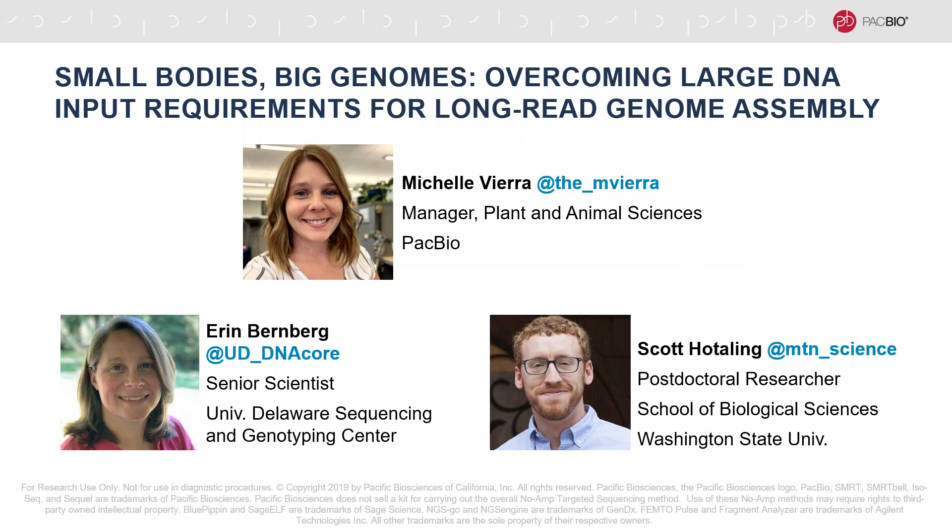It looks like questions have tapered off, so I think we can go ahead and close things up for the day. I'd like to thank Erin and Scott for their time today and the terrific presentations they shared. In closing: first, we've recorded this webinar and it'll be available for download in the next several days — keep an eye out for a follow-up email with a link to the recording as well as the protocol and application notes. Also via email, please keep an eye out for an offer from the University of Delaware Sequencing and Genotyping Center. You can also stay up to date on all upcoming webinars, conferences, and trade shows by visiting and bookmarking PACB.com/events.